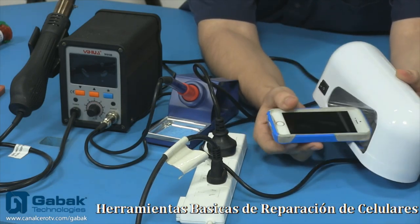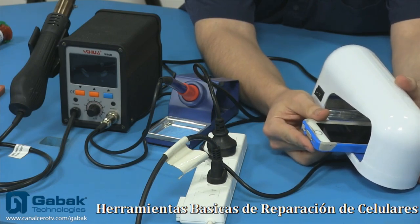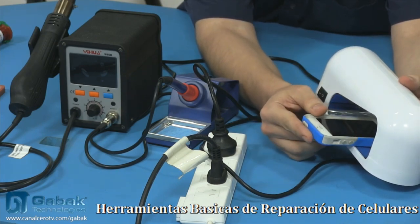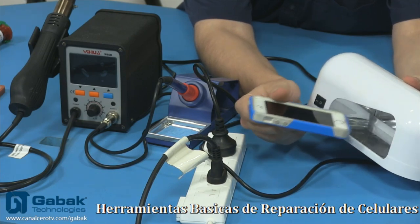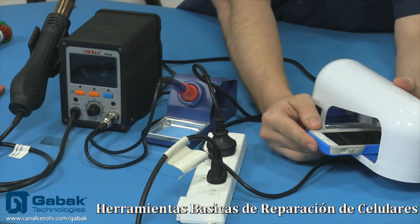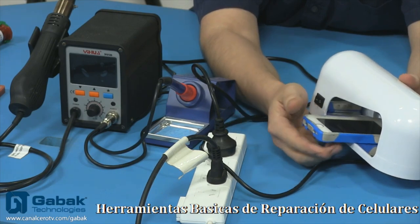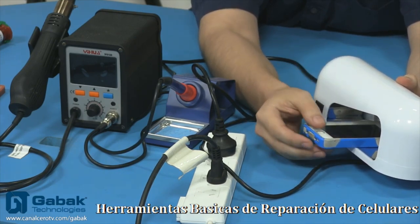O si no, hacerlo por pedazos — ponés acá la mitad del teléfono, esperás unos 30 segundos, después lo das vuelta. Lo dejás otros 30 segundos o un minuto. Una vez que ya lo dejaste ese tiempo y verificás que el pegamento no se mueve, lo podés dejar 5 o 10 minutos. Después hacemos lo mismo del otro lado, lo dejamos 5 o 10 minutos hasta que se termina de secar y solidificar bien.